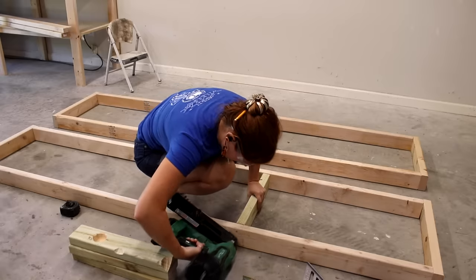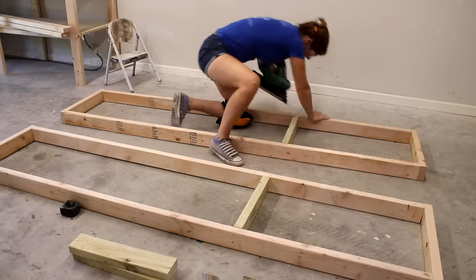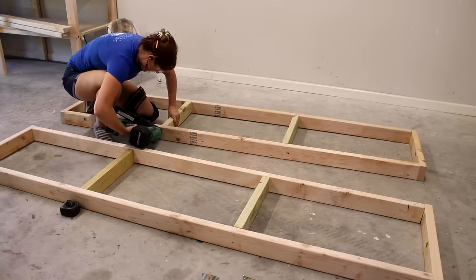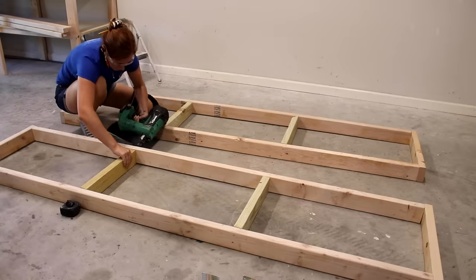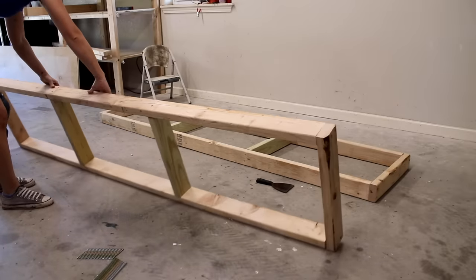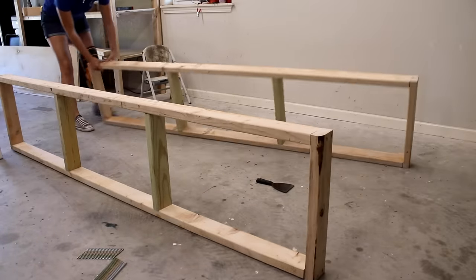I started by attaching both ends first to get the unit square, then filled in the center members. I have a nail gun so that's what I'm using, but a drill and screws is also a great alternative. Later the top side of both of these shelves will be decked with plywood, so make sure that the two-by-fours you're attaching are flush to the top.